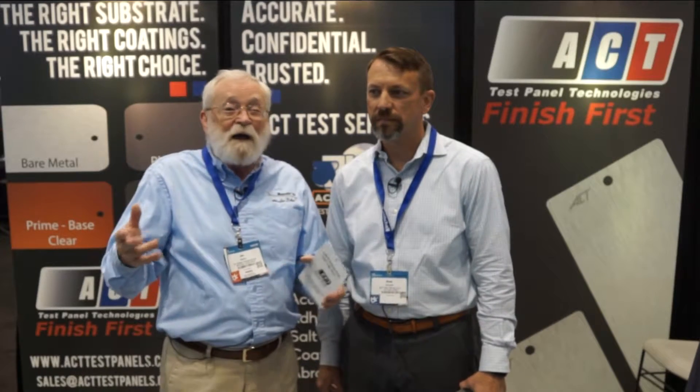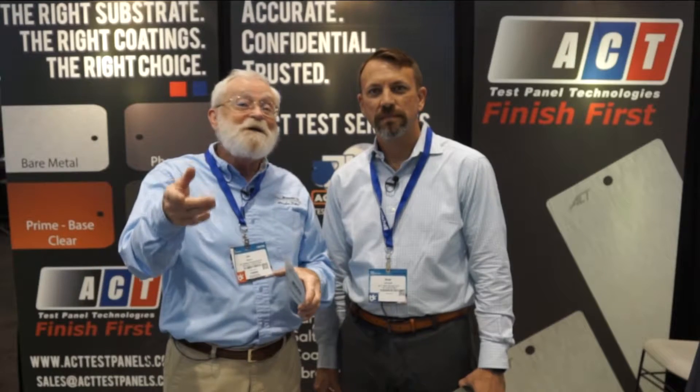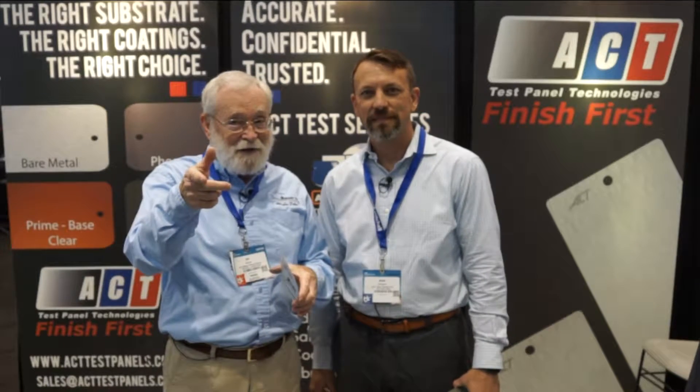Do you ever see a car going down the road — like a white car — and the paint's coming off and you see the gray primer underneath? There's a reason for that, and that's coming right up.